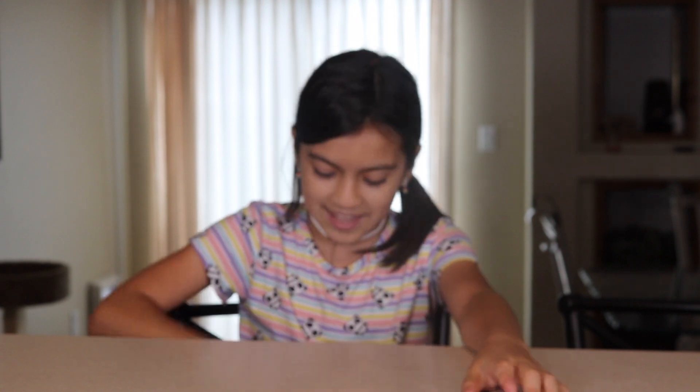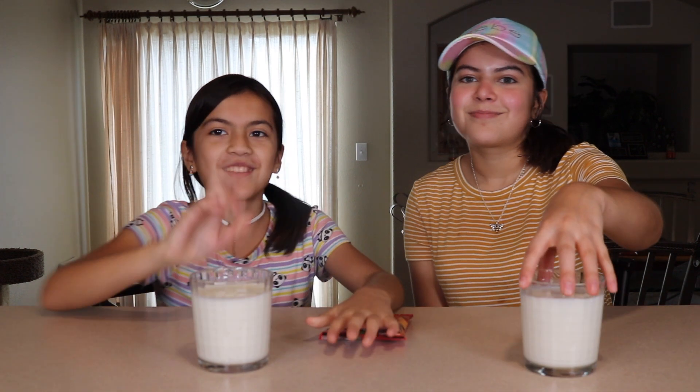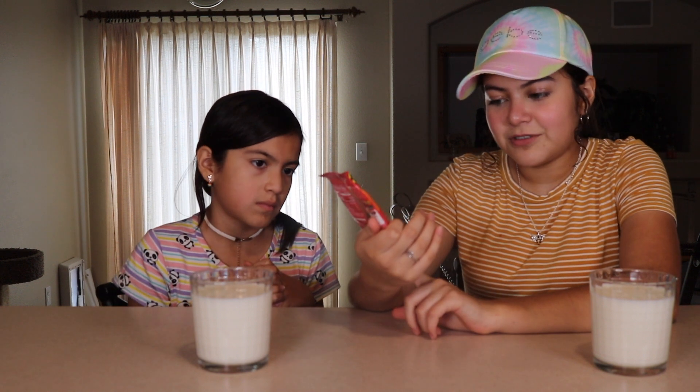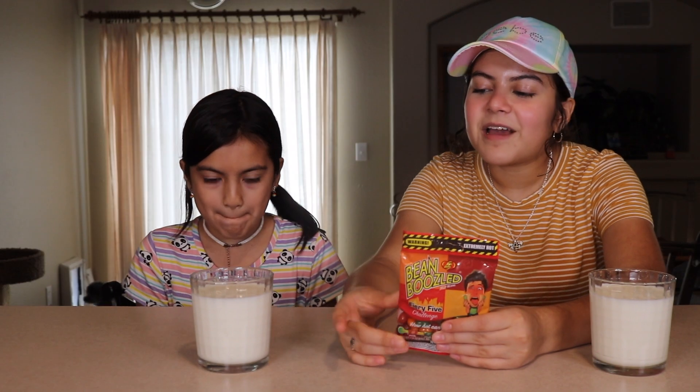Hey guys, welcome back to my channel! Today we will be doing a crazy scary challenge — the Theory 5 challenge Bean Boozle. This one is different because it's hot, and I'm not doing this alone. I'm doing this with my older sister Laura. In case it's too hot, we have cold cups of milk. There are five different flavors ranging from not as hot to absolutely burning Carolina Reaper. The rules are: put the entire jelly bean in your mouth, finish it, then move on to the next one. If you back out and drink milk, you lose and get a giant bucket of ice-cold water dumped on your head.